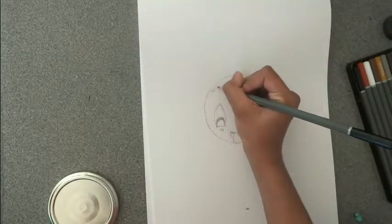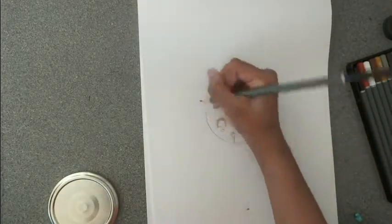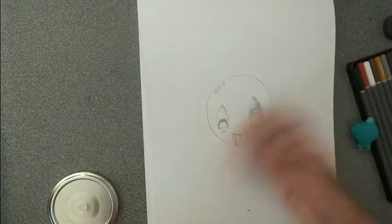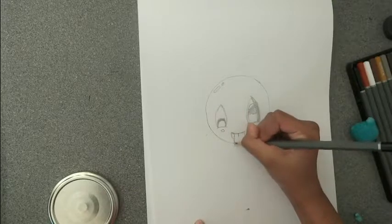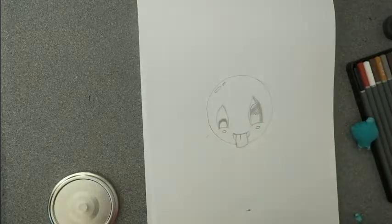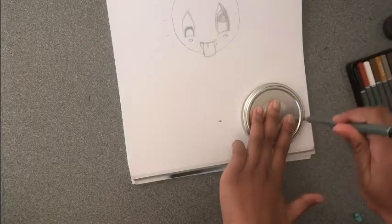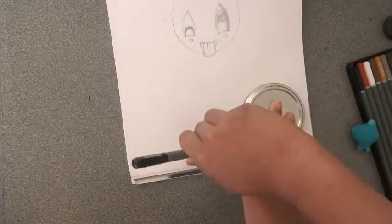Next on the top you can draw some highlights. If you want to, you can make the tongue a little longer. Now I'm going to draw another circle — repeat tracing around the lid.